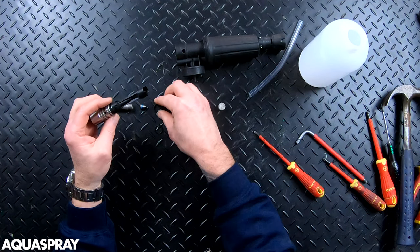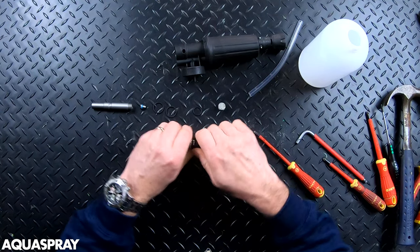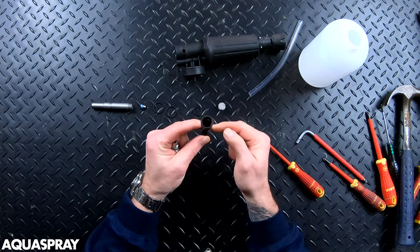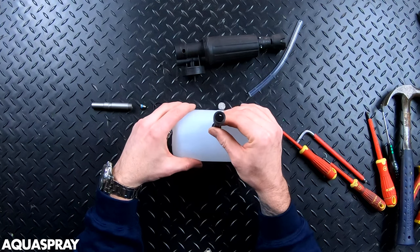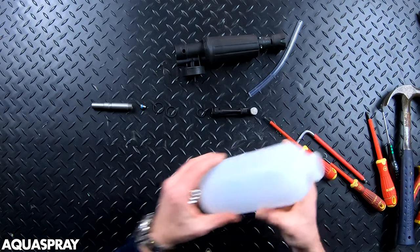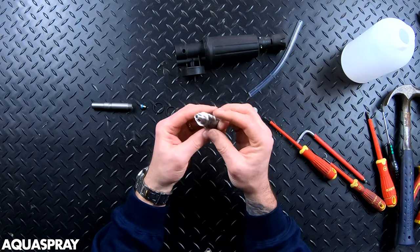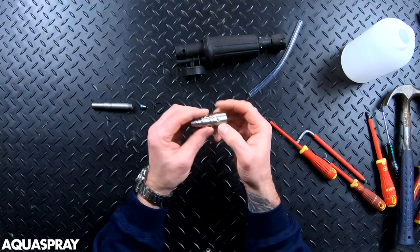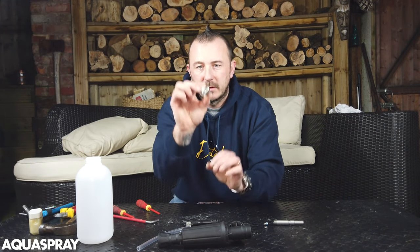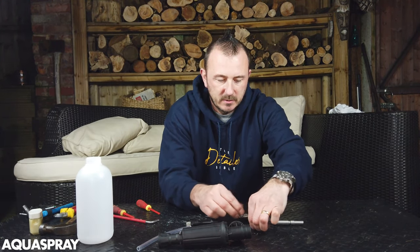This plastic bit here just clips on — you shouldn't really need to take it off, but if you need to, just rock it backwards and forwards and it will just come off. There's absolutely nothing inside; all the holes are clear. This bit of machined stainless or aluminium has a grub screw that just holds things in place, with a hole all the way through it. As long as that's clear and unblocked, you're good to go.